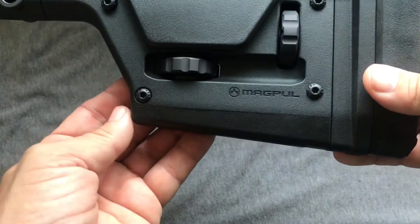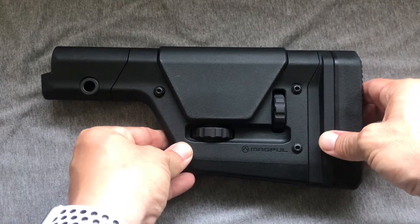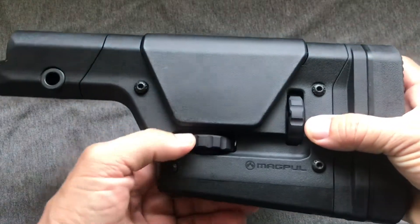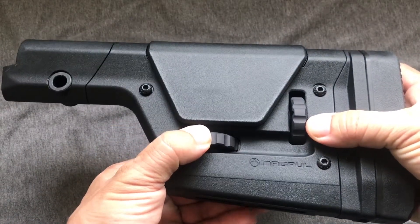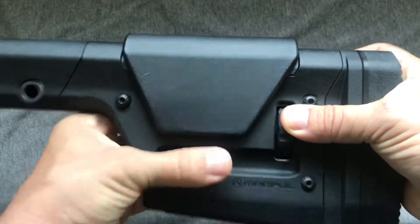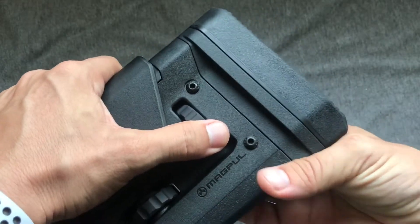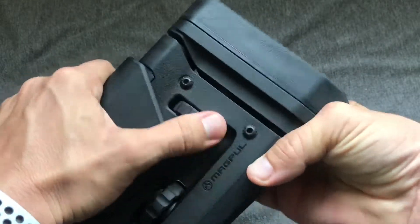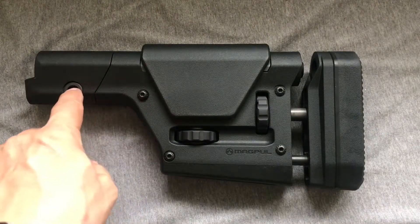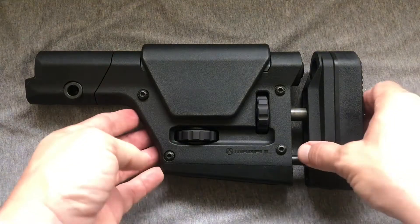We've got M-lok slots in the bottom, so you can put a slice of Picatinny rail there and put a monopod on the back if you've got a bipod on the front. For those of you who shoot with a lot of scopes, you know that getting your eye aligned with the scope can be a pain. That's why a lot of stocks have combs on them. This has an adjustable comb — it's a little stiff, but you can give it a twist and adjust it up and down to get your cheek weld right where you want it. And if you're dissatisfied with the length of the stock, you can extend it out by hitting this knob right here. They're not hard to install — it's one screw and one screw, pop it all together and you're good to go. That's about a three-minute job.